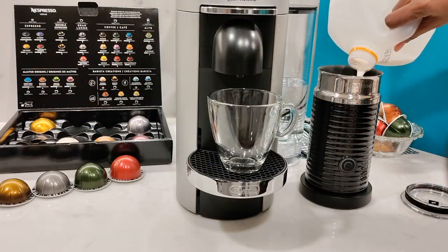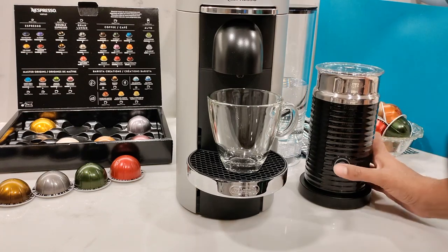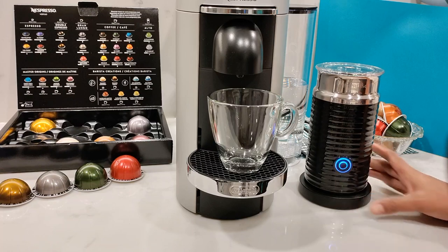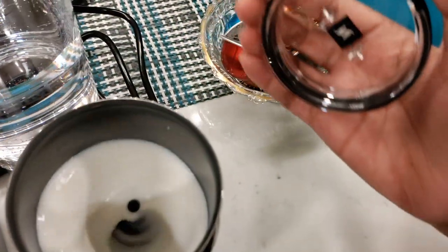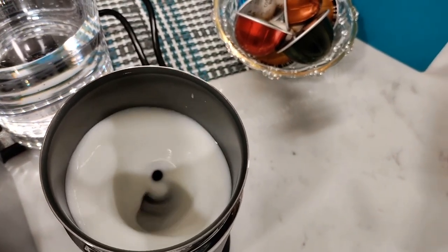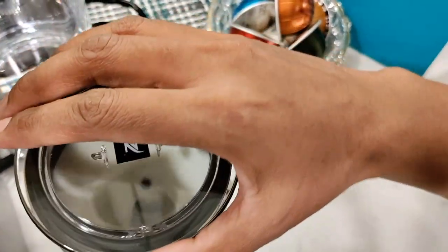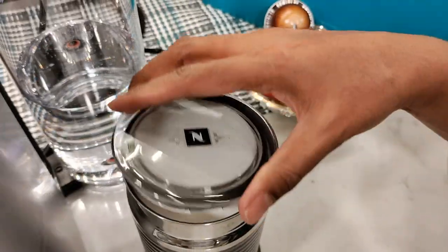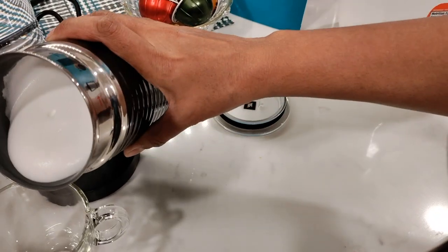I'm adding some fresh dairy milk to the lower marking level since I'm using the spring to create froth. To make a cold froth, press and hold the button for 2 seconds and you'll see a blue light. Just press the button once for hot milk. Once it's done the light will go off — and look at that beautiful froth. You want to use it straight away because if you let it sit it's just going to go flat.